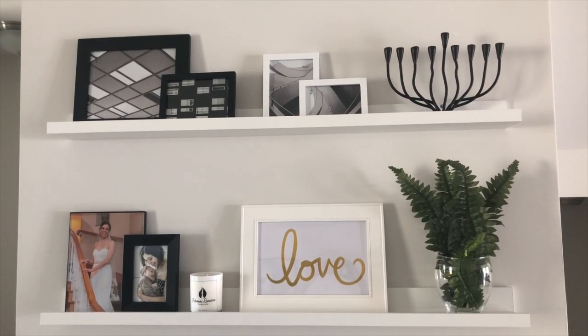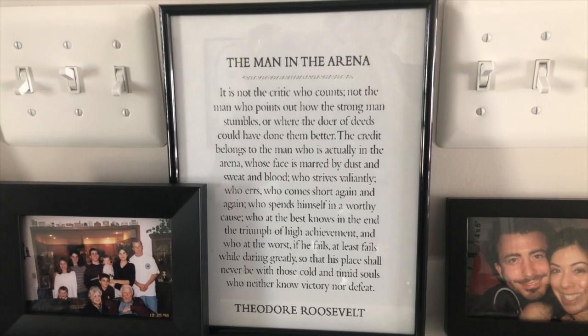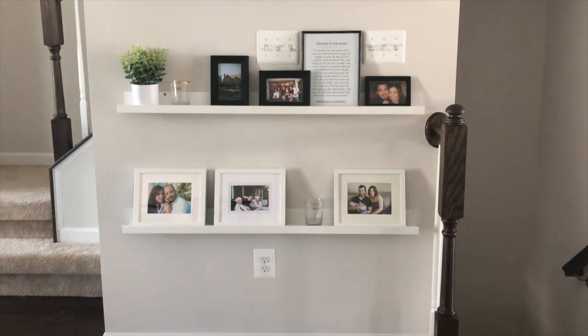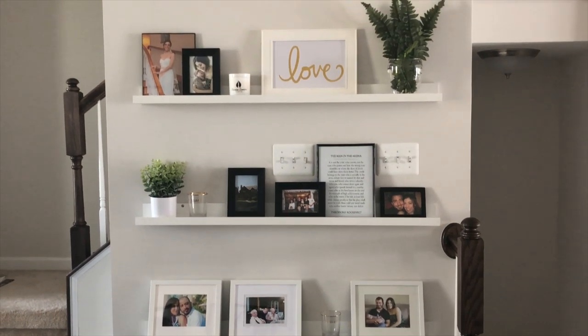And here's how it looked after she finished decorating. She shopped her home and found items that she was not using in that space and created a collage of different items that represent her and her family.